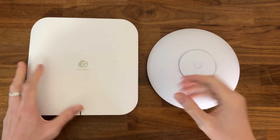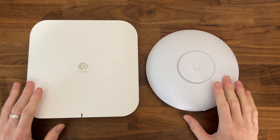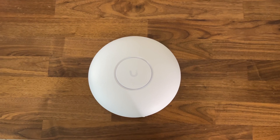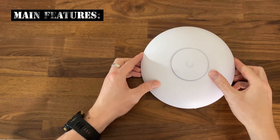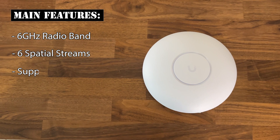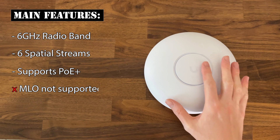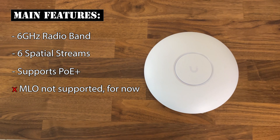But does it matter? We're still in the initial draft stage, so there will be compatibility issues in the future, and lots of new features will probably require better or different chipsets. It's a bit of a gamble to invest in expensive Wi-Fi 7 hardware at the moment. In any case, the U7 Pro does support the 6GHz radio. It has 6 spatial streams and can be powered via PoE+. Multi-link operation is not yet supported, but Ubiquiti says it will become available with future software updates.